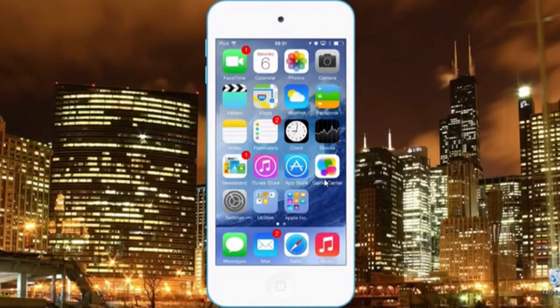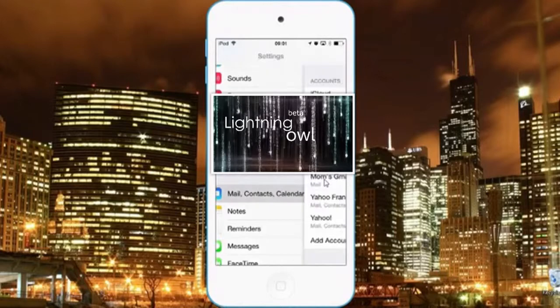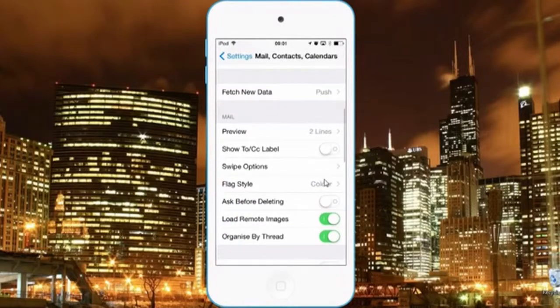Hi guys, so today I'll be showing you the iOS 8 Mail. So here on settings, when you go to Mail and you scroll down, you would see an option there for swipe options.